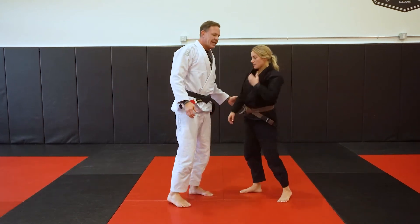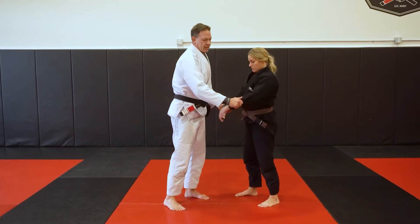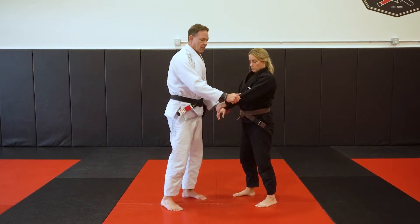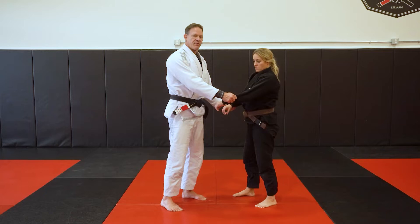The next grip we're going to examine is a double sleeve grip — great for pulling. We'll go over the difference between pocket grips, pistol grips, and all that soon. The double sleeve grip is mainly used for pulling.